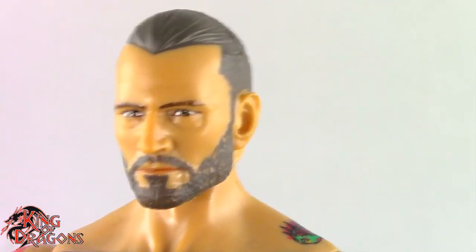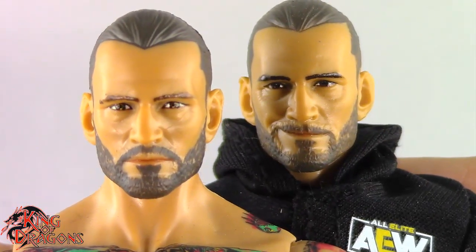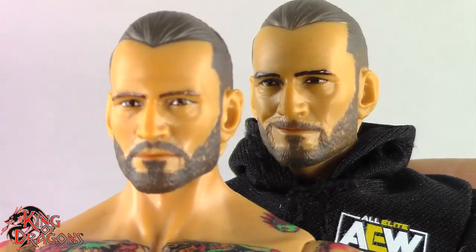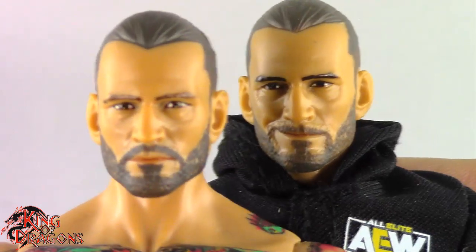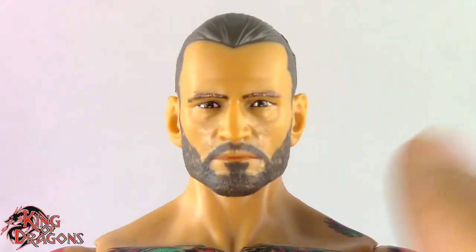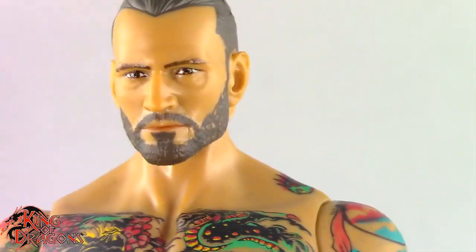CM Punk's hair is still much darker, although I will argue that the beard is almost perfect on this one. The hair is still just too light. If we bring out the Walmart exclusive CM Punk, you can see that if they were to combine both these faces they would look just like CM Punk. But there's something missing on both of them that just doesn't let you see CM Punk in either figure. If you guys see CM Punk in it, that's entirely up to you — that's your perception.